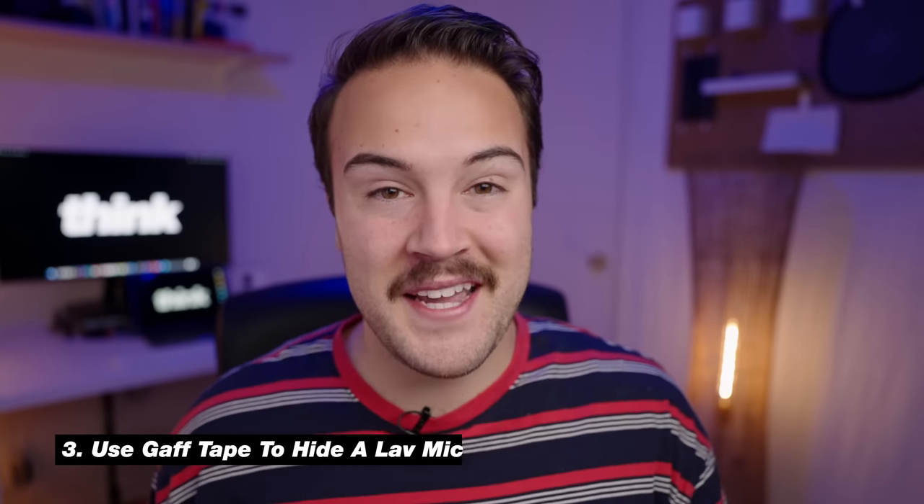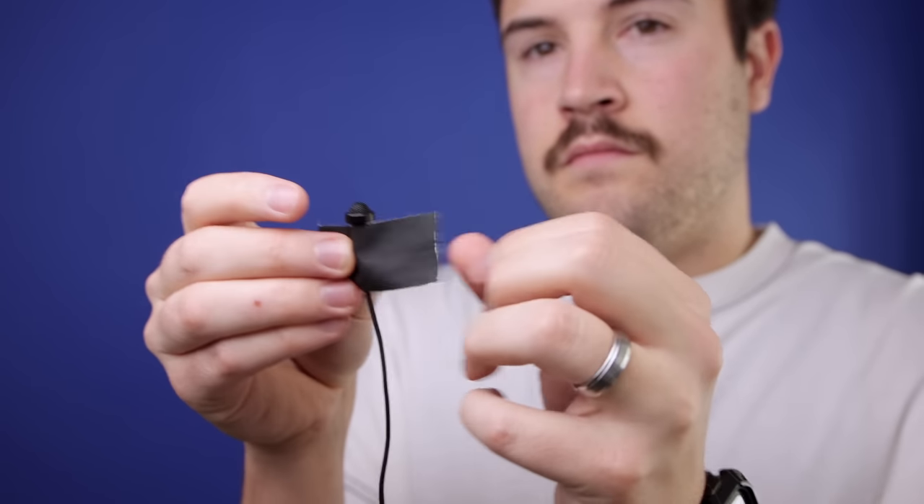Tip number three is to use gaff tape to hide a lav mic. If you want to hide a microphone and tape it to a shirt or a jacket, you can use some gaff tape to do that. But remember to use that loop method, because especially when you're using just tape instead of the clamp, the microphone can be tugged off a lot easier — so make sure you have the loop there as a safety precaution.